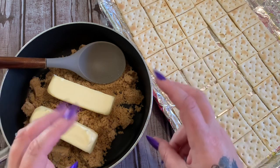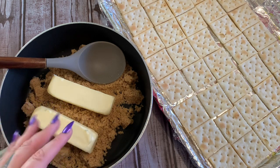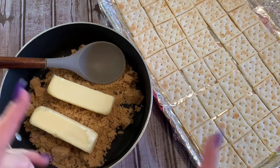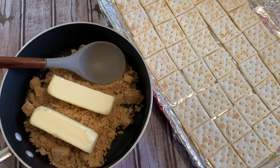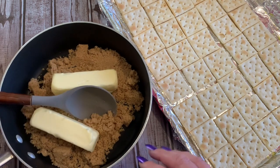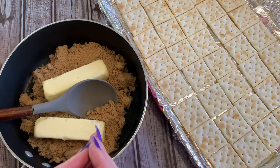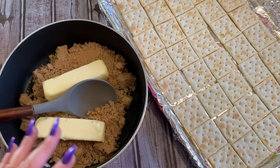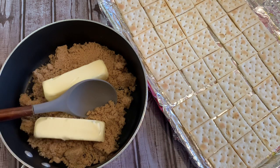Now we're going to make our toffee. For that you're going to need one cup of butter — salted or unsalted, it doesn't matter — and one cup of very firmly packed brown sugar. You can use light or dark brown sugar. We're going to put this over medium-high heat, bring it to a boil, then boil it for a full five minutes. You don't need a candy thermometer for this; it's pretty much foolproof — five minutes.